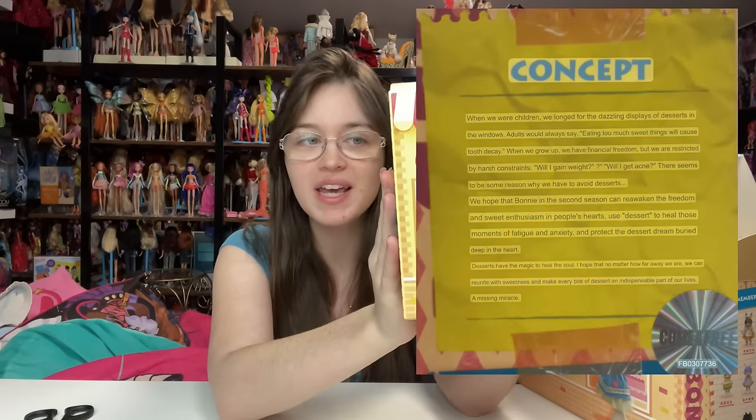The packaging says 'Bonnie' and shows a picture of the blue one. It tells you the concept but it's all in Chinese — I'm learning Chinese but I'm not there yet. It shows all the characters and they are adorable. While we're unboxing, please help me out if you enjoy videos like this and please subscribe to my channel. I specifically like to cover dolls from all over the world.